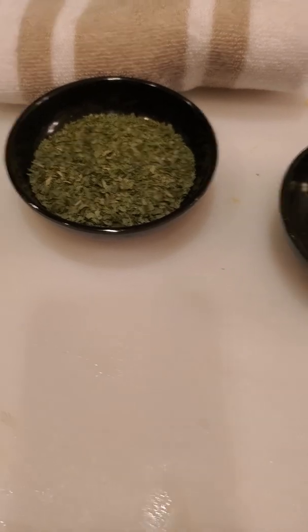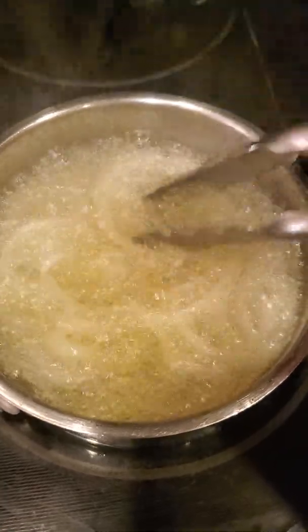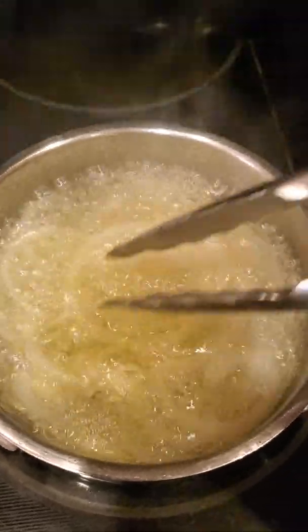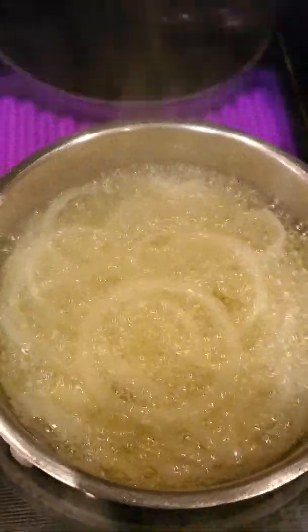In here I have some yellow onion and some vegetable oil. I want these to be completely cooked until they're golden and crispy, and I'll show you how I'm going to incorporate this in the dish.